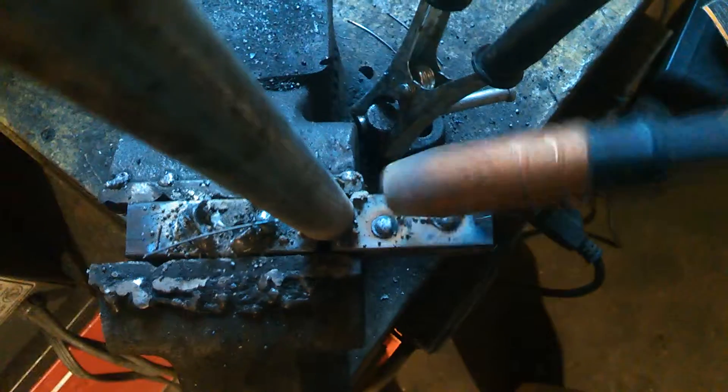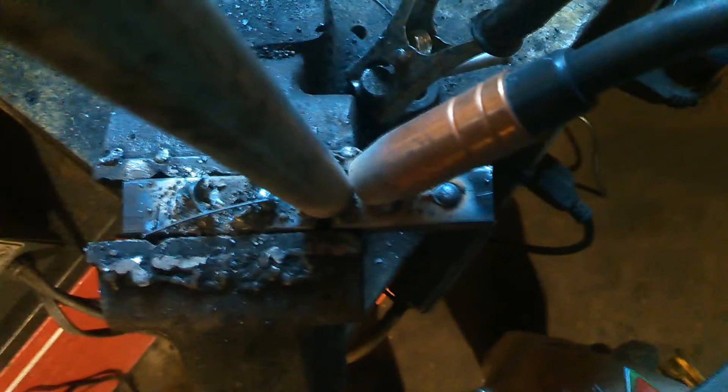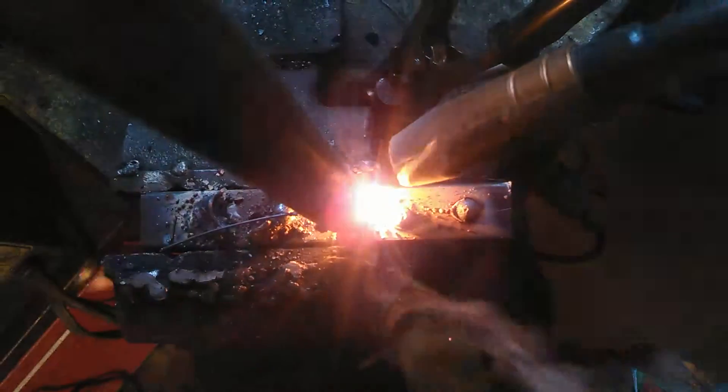Let me see if I can do something fancy — let's see if I can hold the camera and a random piece of metal and tack this here at the same time. How cool would that be? We'll just put a little spot on the bottom of there. There we go. Another little spot on this side. It's elevated on this side.